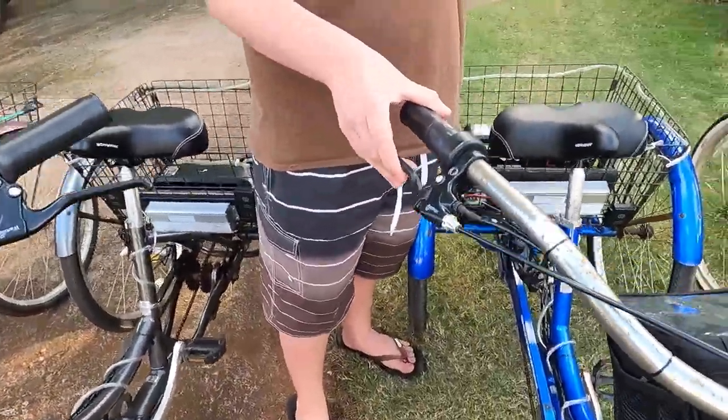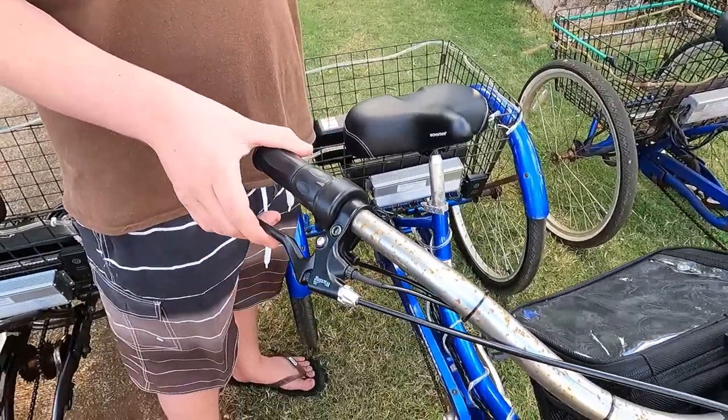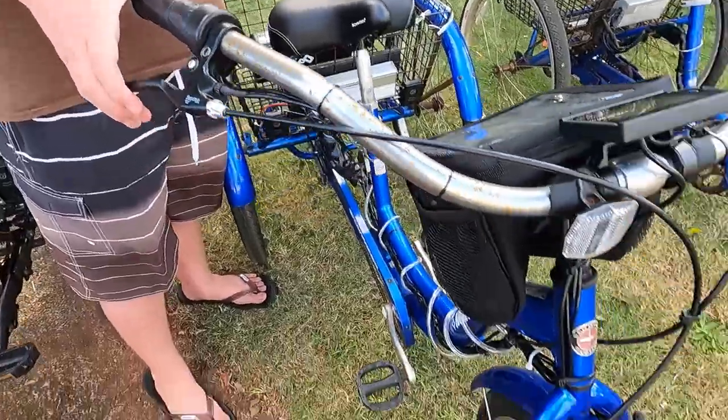So now we've got the front brake over here on the right side as you sit on the bike. You can sit on the bike, press the right brake, and activate the front brake — much better for making hand signals with your left hand.